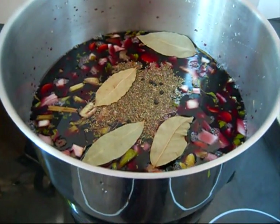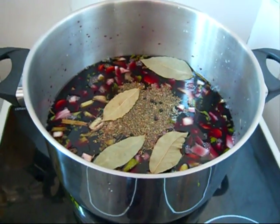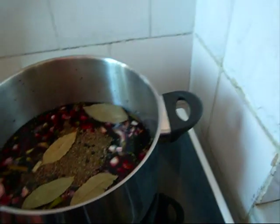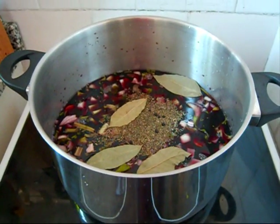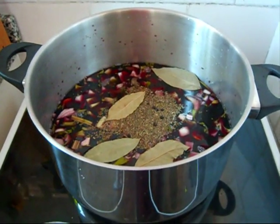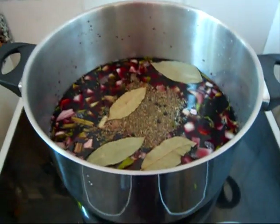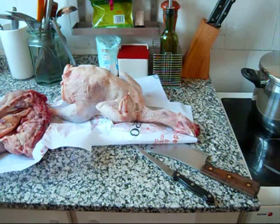I've added the wine, the bay leaf, the thyme, and a few black peppercorns. I won't add any salt at this stage because this is just the marinade. Now I'm going to bring this to a simmer for about five minutes just to blend all these flavors, then cool it completely before adding the chicken, because you don't want the marinade warm — you risk foodborne illness with the chicken.